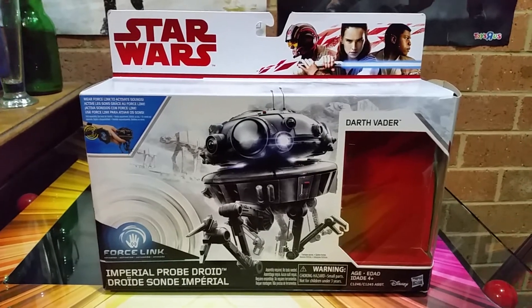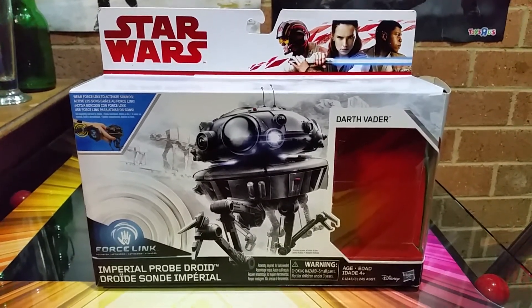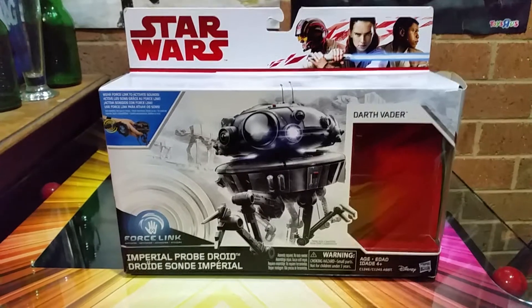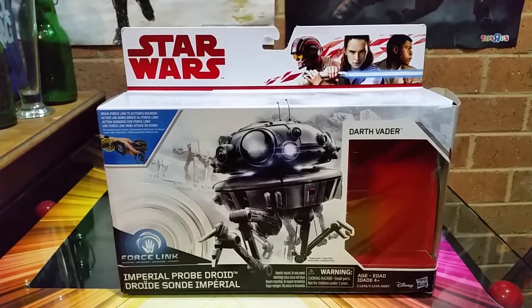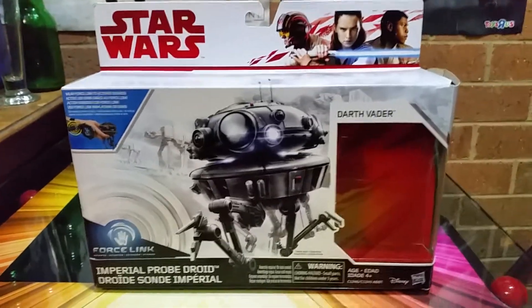I actually sent one to my mate Manny, MG Villain, for his birthday, because he liked it. He just did a video of it very quickly. Happy belated birthday, mate — that's yours, and now I've got mine. It's not a bad figure, but yeah, we'll see the box.